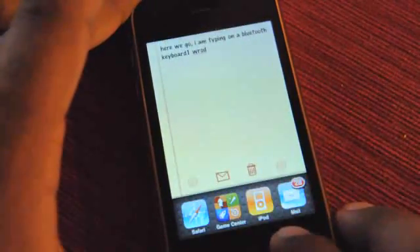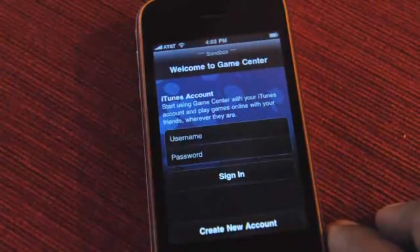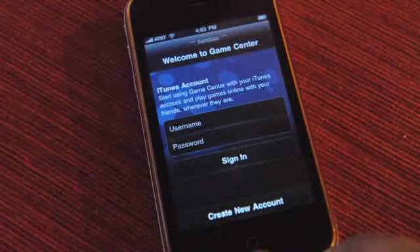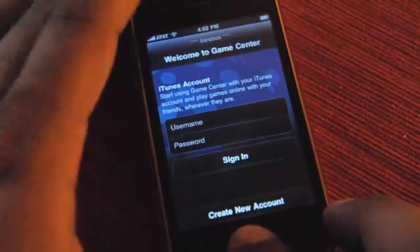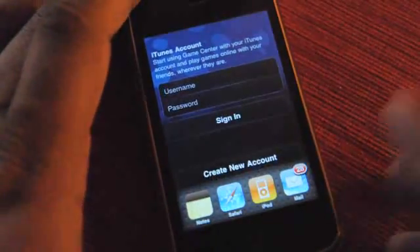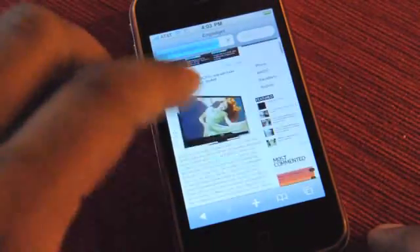Here's some Notes. I can jump back into Game Center — it's a new app. This doesn't really do much because nobody else is on it, but if you sign into it, you can invite friends and see what your friends are up to. I don't have any friends so I'm just taking it on faith. We can jump back into Safari and Engadget is loading.